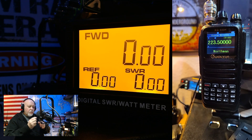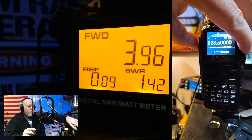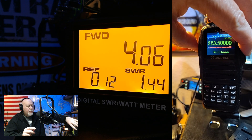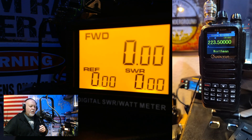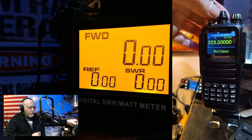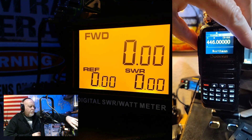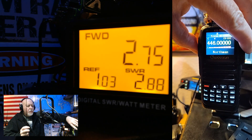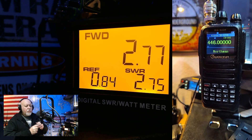Let's start out on 220 since we're there and see what we got. 1.4 on 220 — that's pretty good for a tri-band antenna. Now we're going to turn down to 70 centimeters. Not quite as good there — 2.77. Not quite as good.